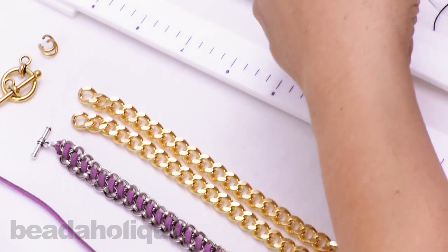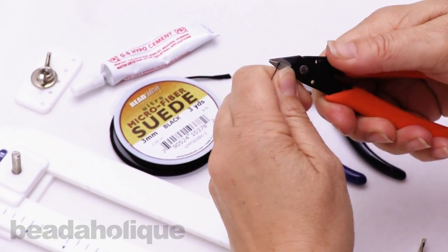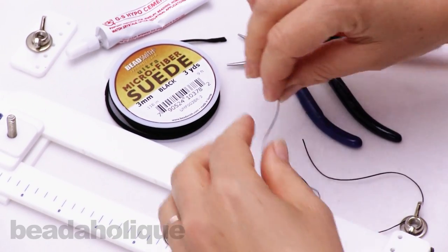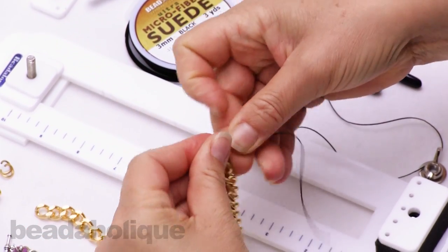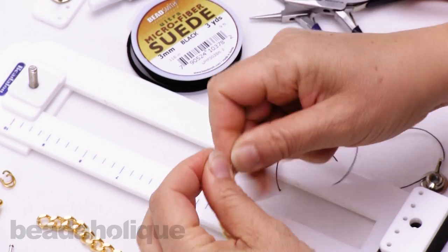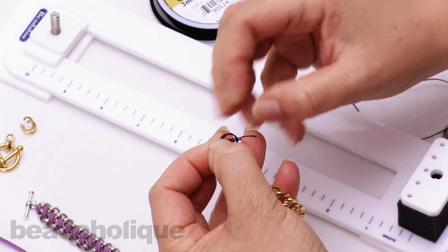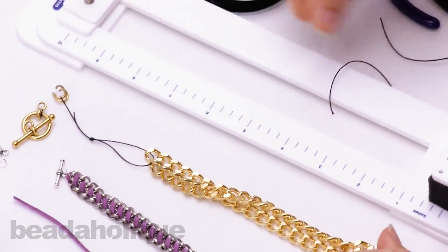To begin I'm going to cut myself a couple lengths of this nylon cord, and I'll tie my chains together and mount them onto the tying station. I was glad to find a use for these big thick chains that I wouldn't normally think to wear myself, but I love how they turn out in sort of a crafty artisan style. Really nice effect.